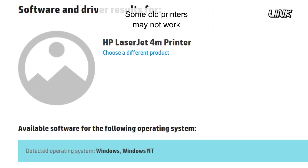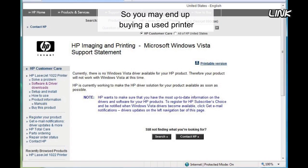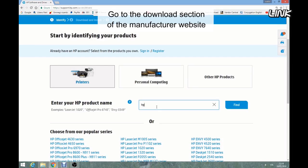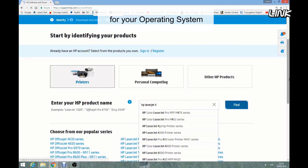Some old printers may not work with newer operating systems such as Windows 10, so you may end up buying a used printer that is useless to you. Go to the download section of the manufacturer's website and check if the printer has a driver available for your operating system.